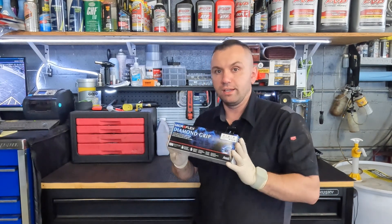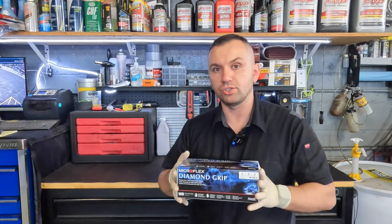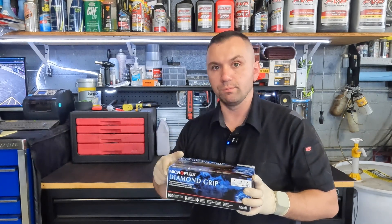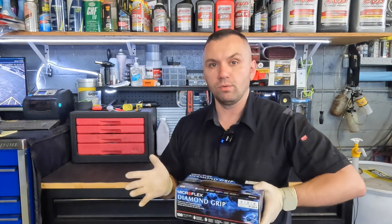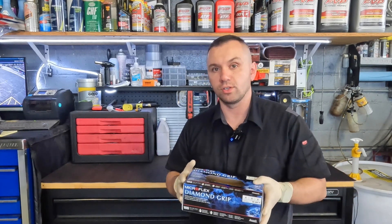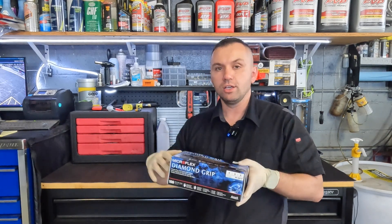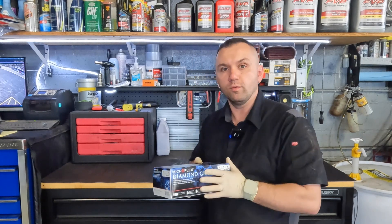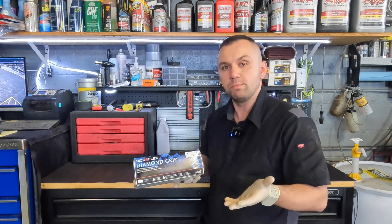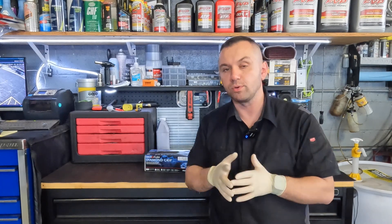I'm not sponsored by them, like I said earlier in the video, but I will provide a link down below in the description where you guys can purchase them. If you click the link and purchase through Amazon, I get a small referral fee from Amazon and that goes a long way — it helps me out with the channel. So if you plan on buying these on Amazon, use the link below. It'll definitely help me out and I appreciate it. I've had a few people use the links so far, so thank you guys.